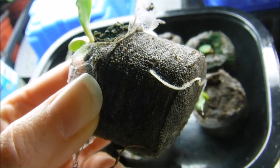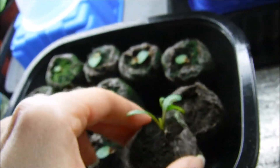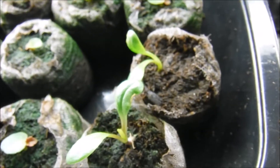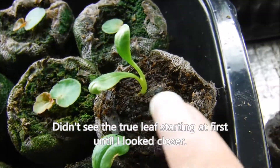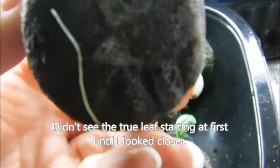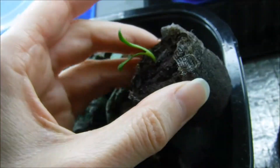I just seen this today and I wanted to give you a video update on it. I also did a playlist on these which I will be leaving a link down below, and I will be transplanting these then. This one here is actually just starting to get its true leaves and you can see the root coming out the bottom, so I'm definitely gonna have to transplant them.